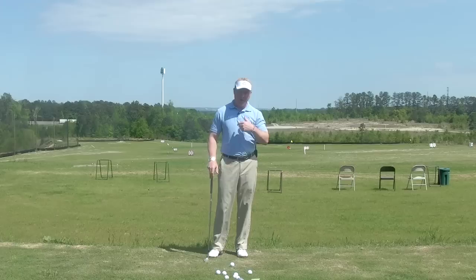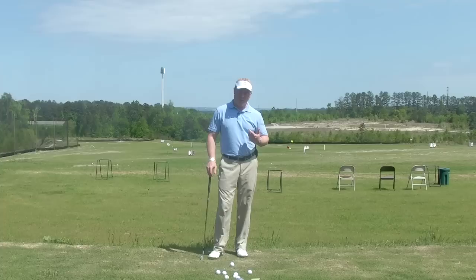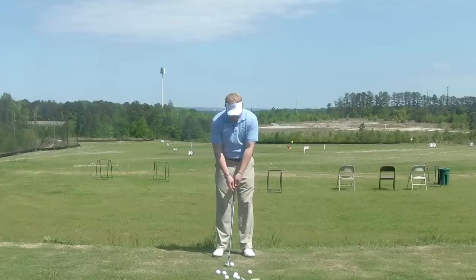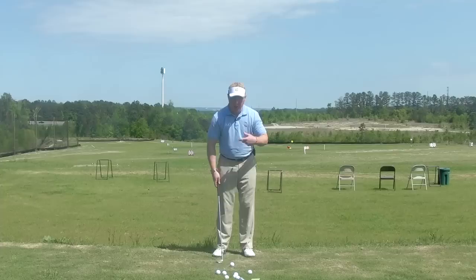Now for the second part of the question: is the right arm passive? Let's look at that. If we're going to move this club — let's say we put the ball in the middle — we're going to move it back two feet and through two feet. If we could actually zero out and have no shoulder turn, we would have to make that club move back with the right elbow bending.